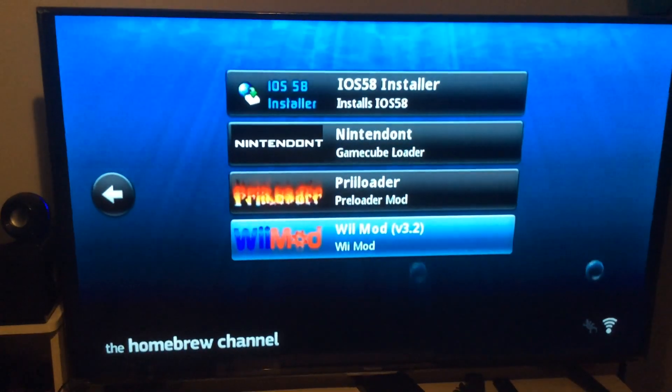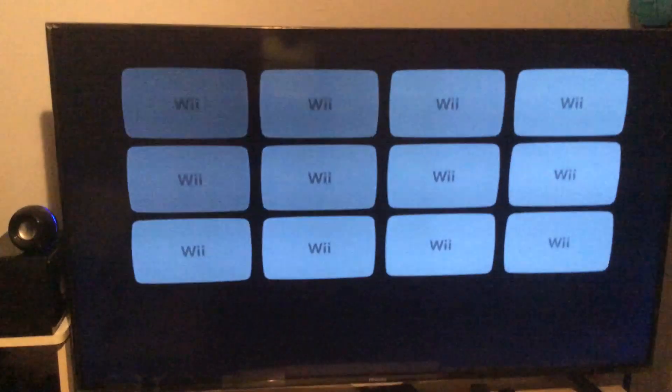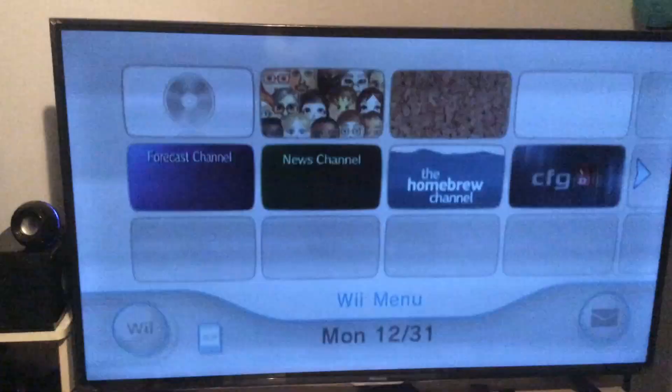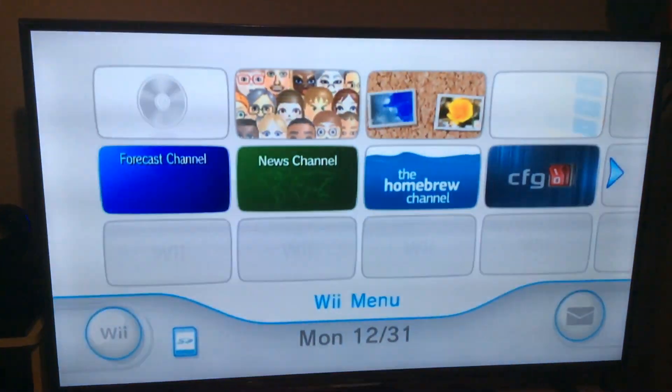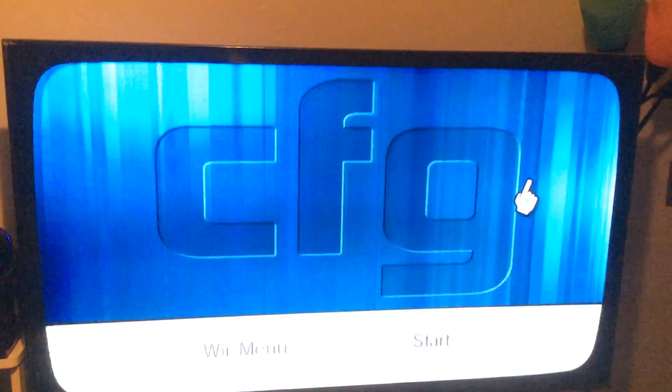You just hit the home button and go to the system menu, then we're gonna check out our CFG Loader. As you can see, it now has CFG. We're gonna navigate here.